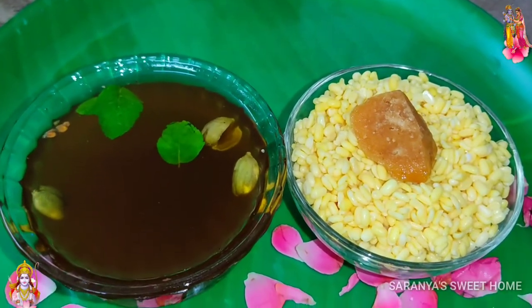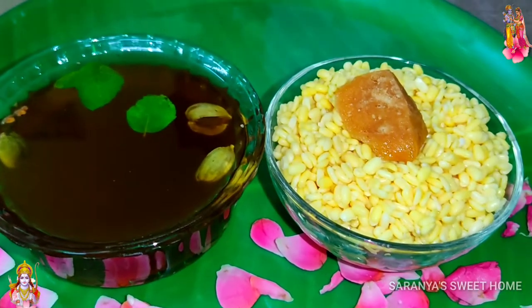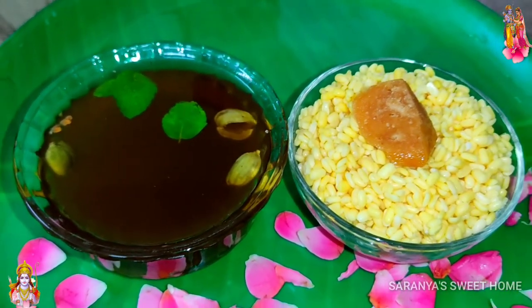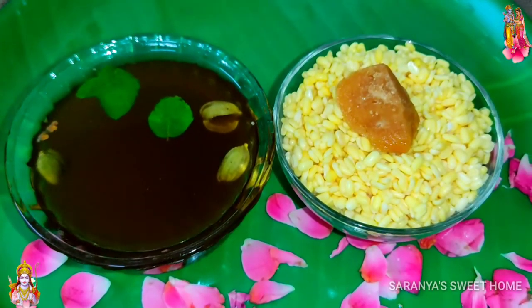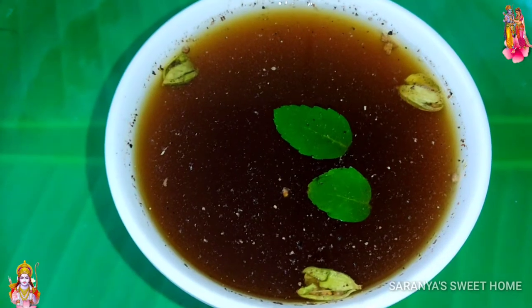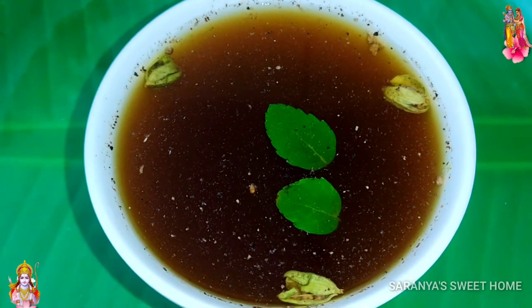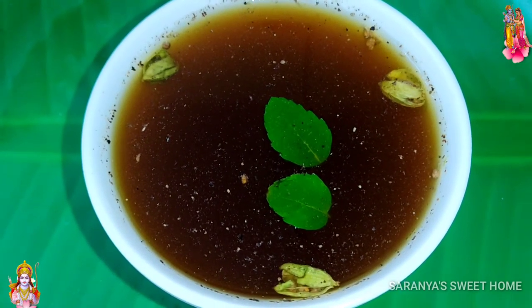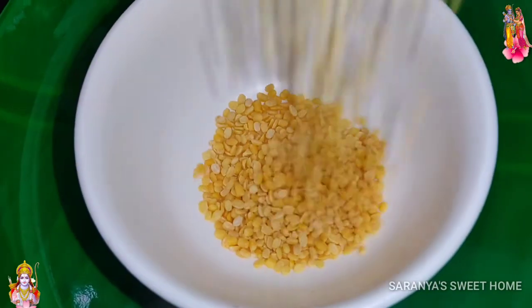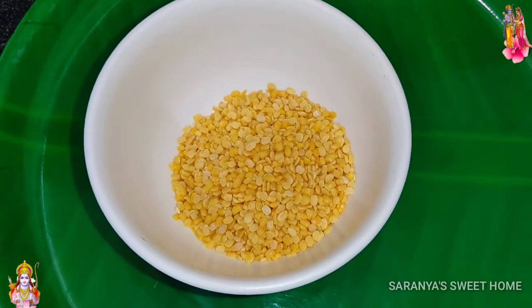Hi and hello, welcome to this video. I will show you how to make a simple process. Store 4 tablespoons into bowls.